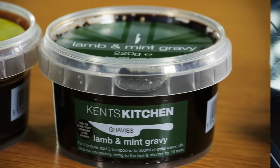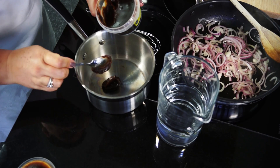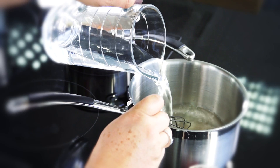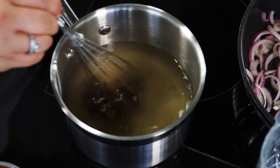They are super easy to make but be sure to follow the simple instructions very carefully. Just add 3 heaped teaspoons of concentrate to 500 ml of cold water in a saucepan. Make sure it's cold and whisk until the paste is dissolved.